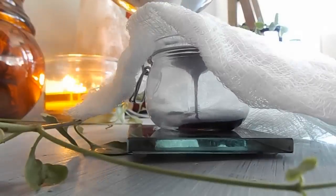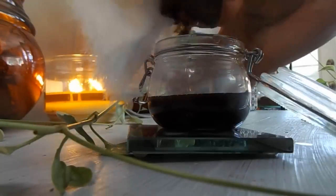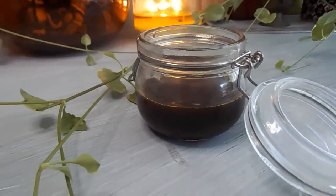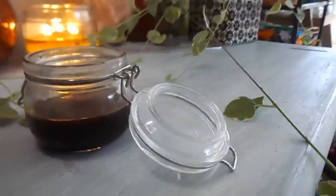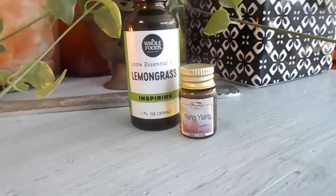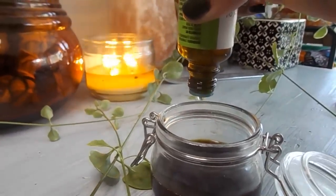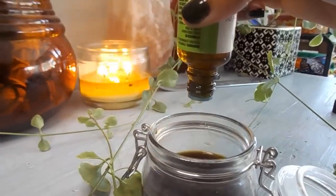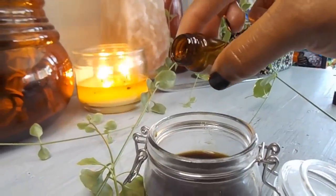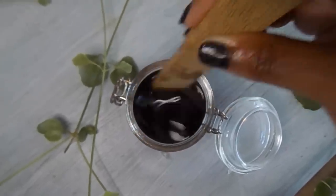Now we're going to strain the mixture through the cheesecloth into our container. You can strain it a couple of times if you really want to remove as much of the powder as possible, but I don't mind it — it just infuses more over time. Now we're adding the essential oils: I added about 19 drops of lemongrass and about seven or eight drops of ylang ylang. Give it a quick stir to incorporate all the essential oils.